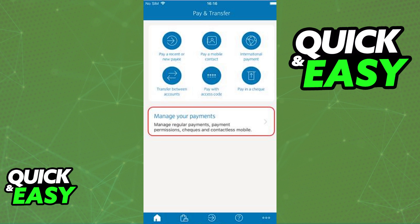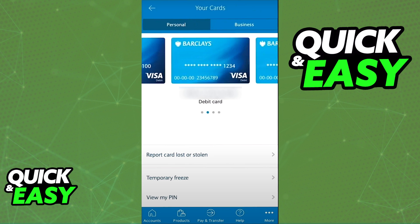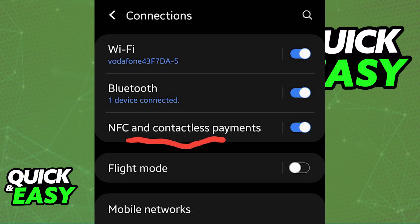After you access the page where all your credit cards and debit cards are displayed, select Contactless Mobile Payments after scrolling down, and select the card that you want to use when you pay with your phone. Afterwards, ensure that you have NFC turned on and set the Barclays app as the default NFC payment method.